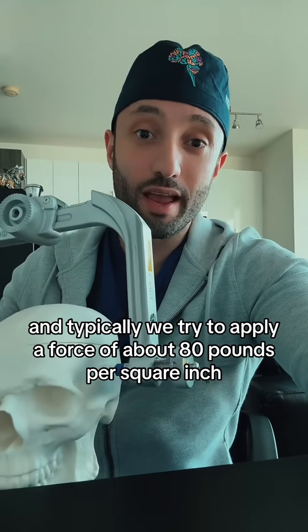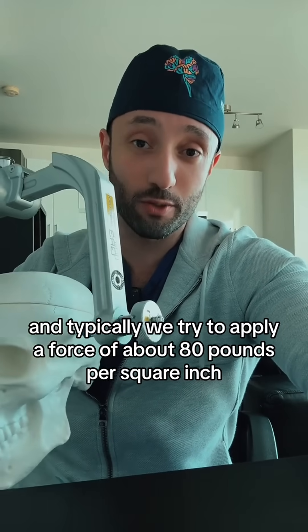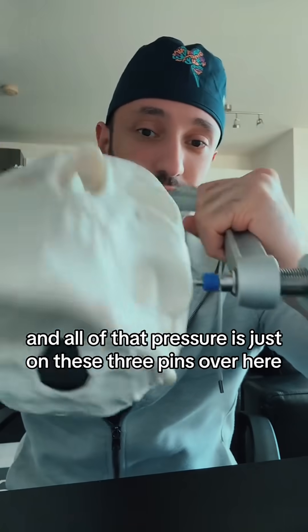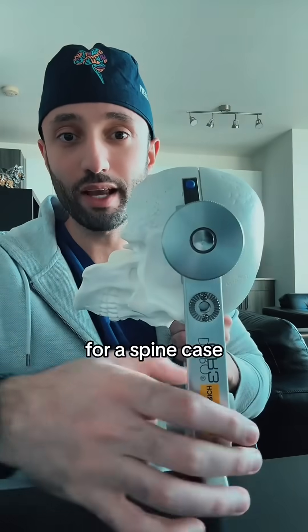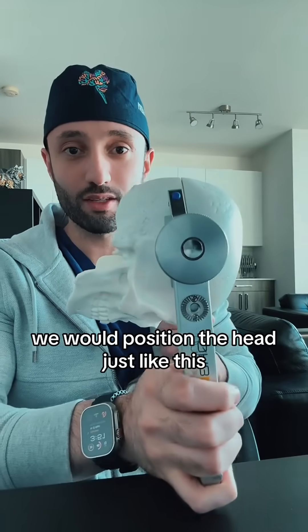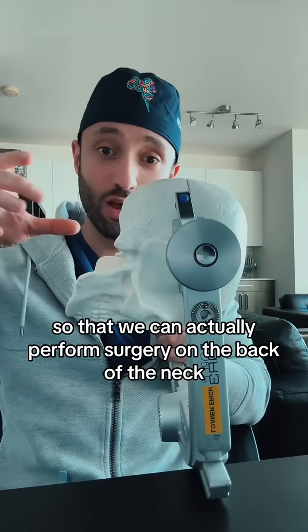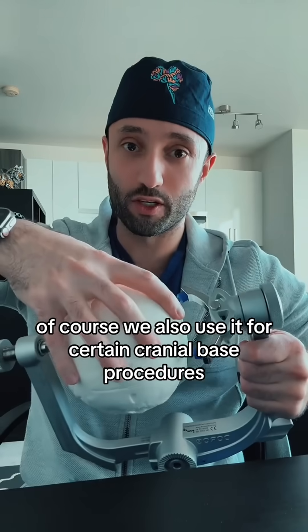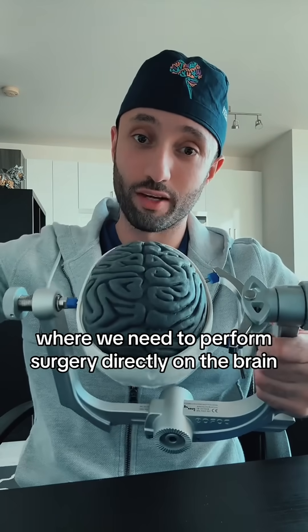Typically, we try to apply a force of about 80 pounds per square inch, and all of that pressure is just on these three pins over here. For a spine case, we would position the head just like this so that we can actually perform surgery on the back of the neck. We also use it for certain cranial-based procedures where we need to perform surgery directly on the brain.